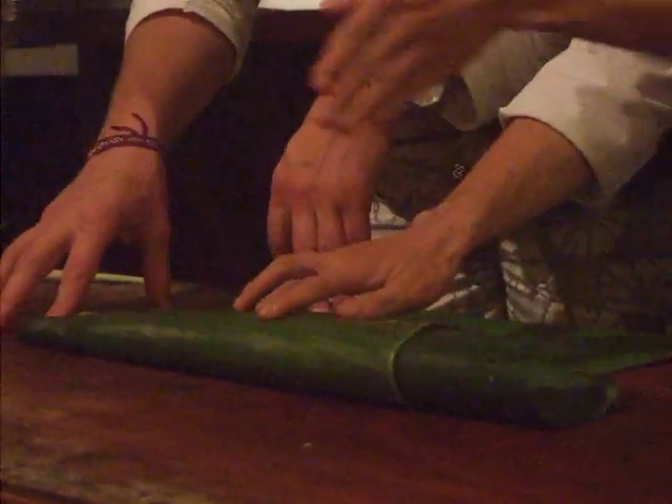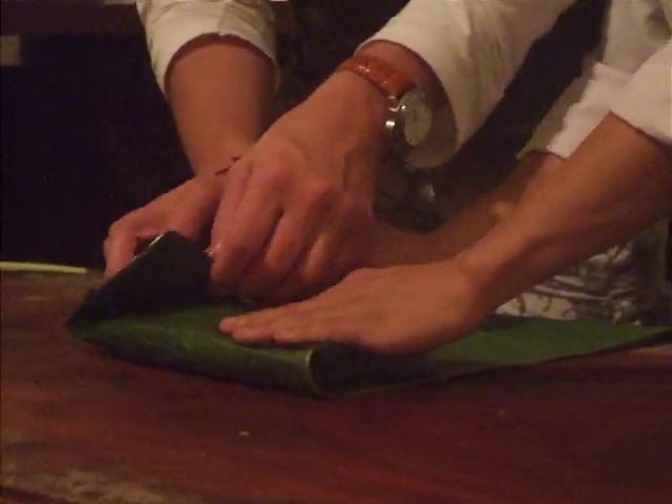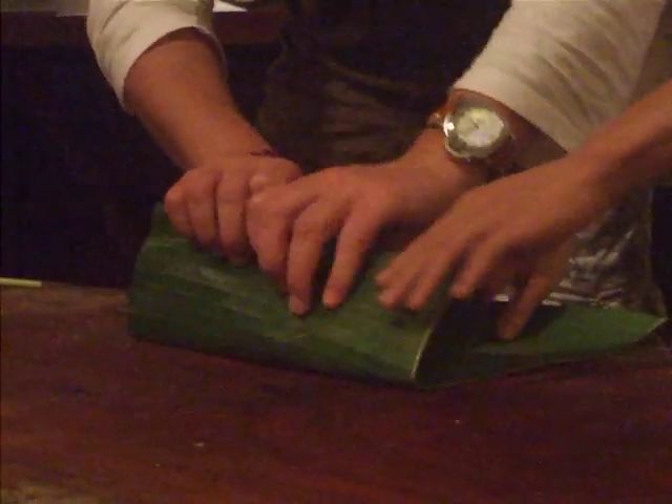Fold two sides in again, then roll them to the end — like you roll a New Year present. Yeah, got that, very good!